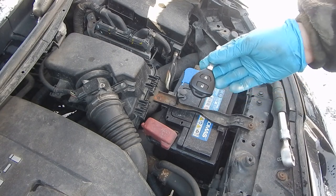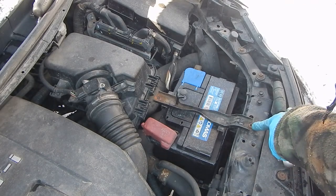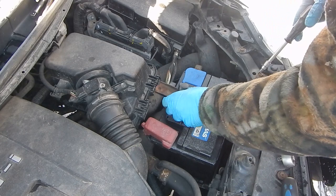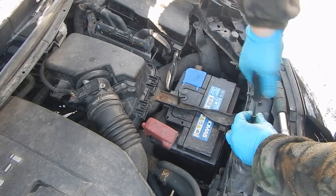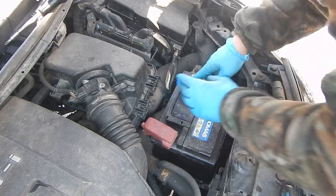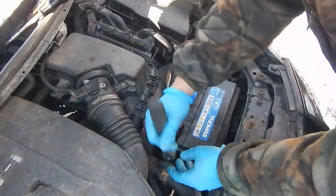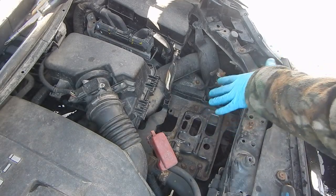Better to keep your key in your pocket. This is also not original — it means someone has been here before. Now let's remove the battery. Always start from minus. We'll need a 10mm socket. Now we need to remove this mount.